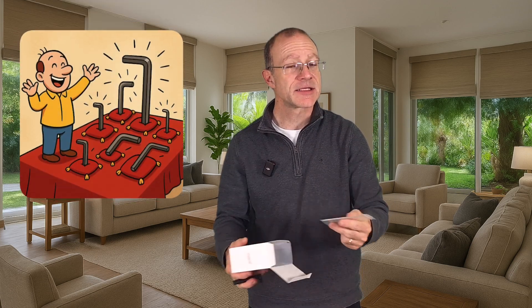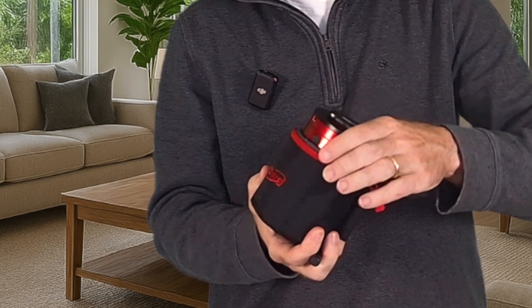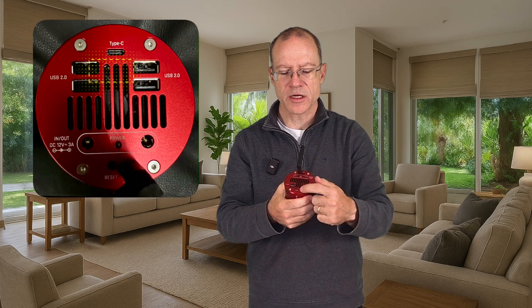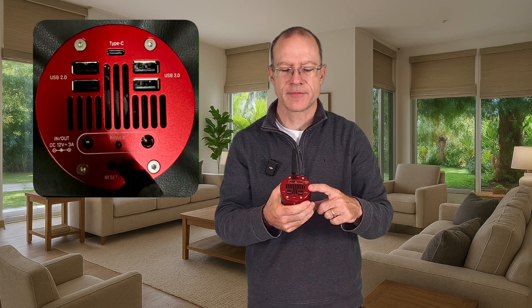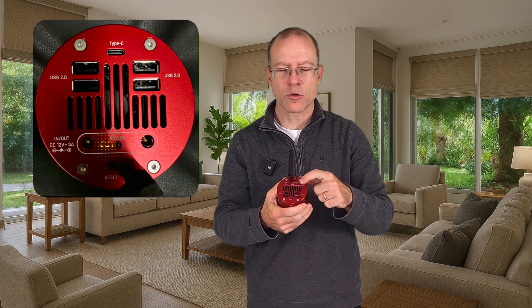After screwing on the antenna, let's look at the back. We have one USB-C and four USB 2.0 ports — exactly the same as with the 2600 MCR. The only difference is that we have only two power ports in and out. It's 12 volts, 3 amps — exactly the same as its bigger brother.